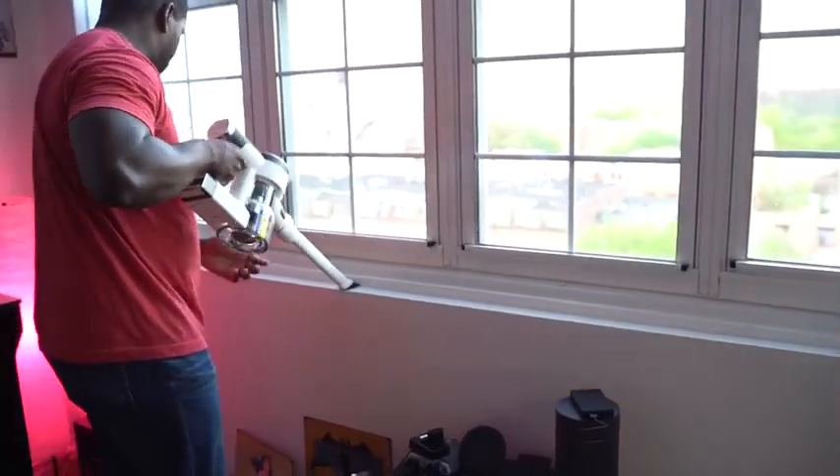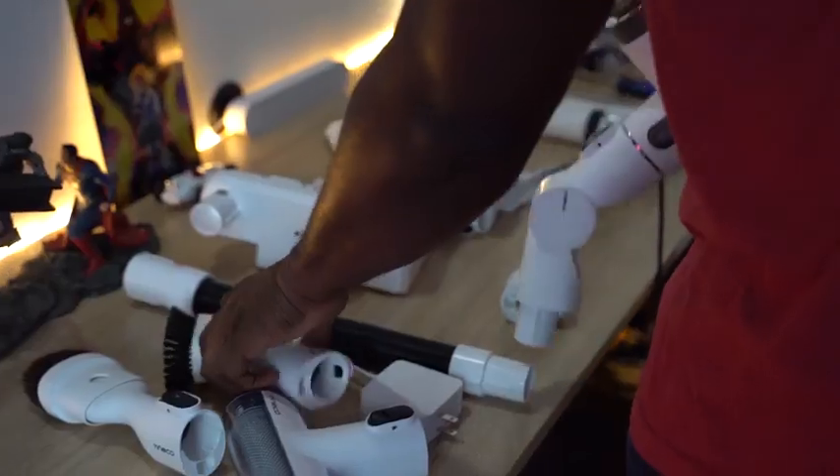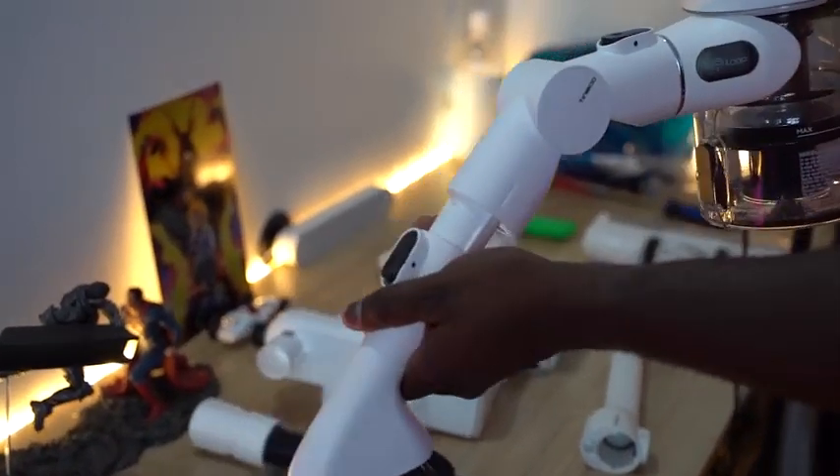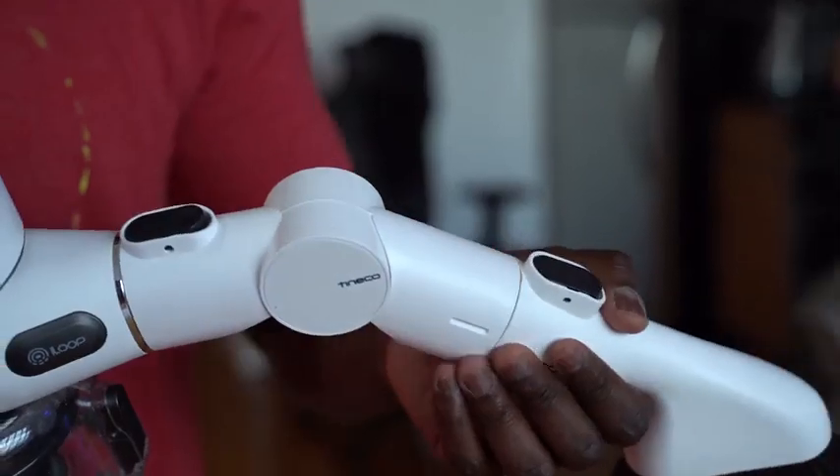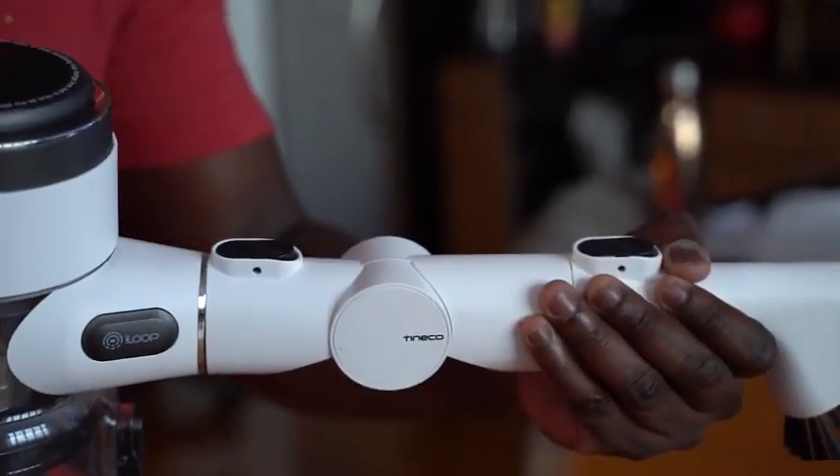I've really enjoyed using this, especially cleaning around the home. Even though I have a robot vacuum personally, it only does so much — especially when I have to dust corners. I've got to clean around so that when you guys watch videos, you don't see dust and dirt everywhere, and this does it for me.